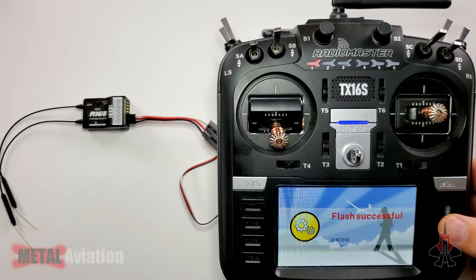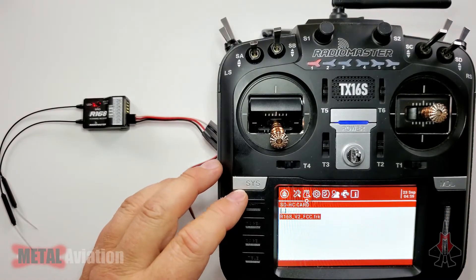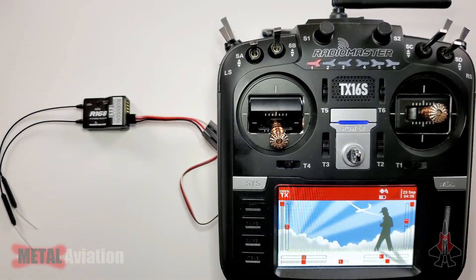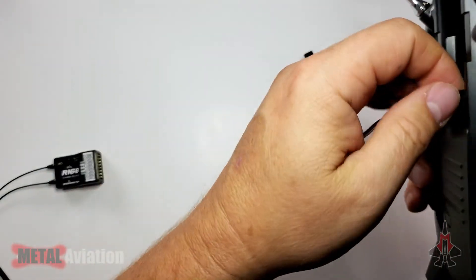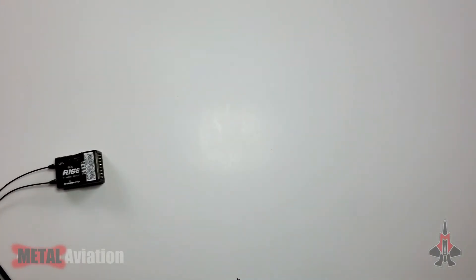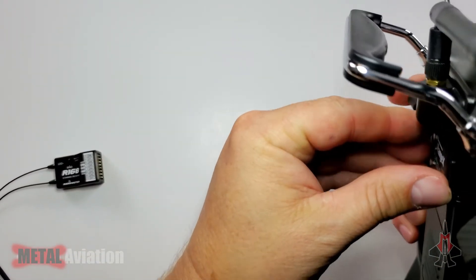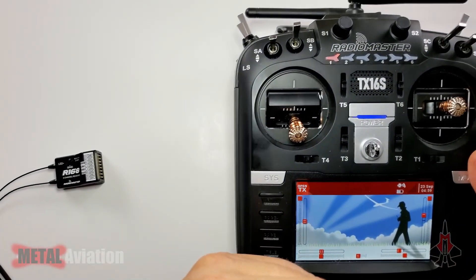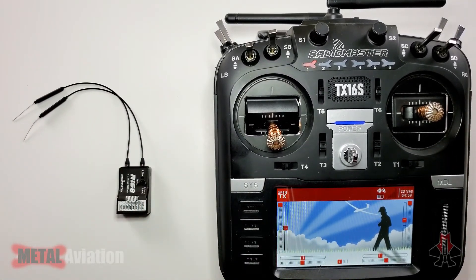Flash successful — hit enter to go back to the firmware SD card screen, then exit out to the main screen. Our receiver is now programmed. I'll unplug the cable from the receiver, unplug the JR port, set that aside, put the module back in — and we have a fully programmed receiver ready to go. That's pretty much it.